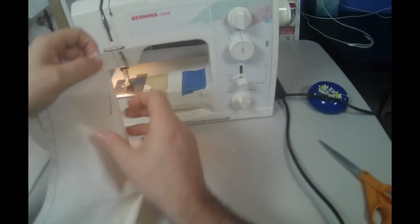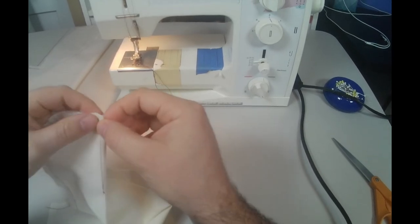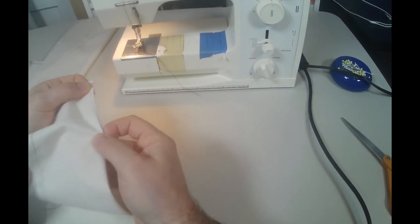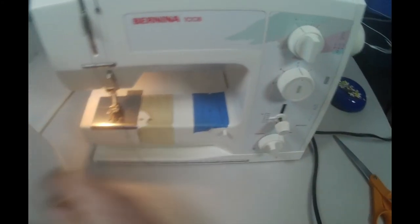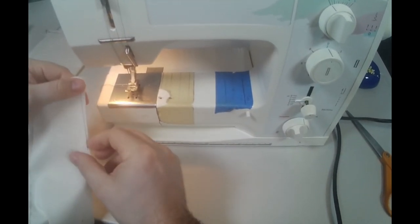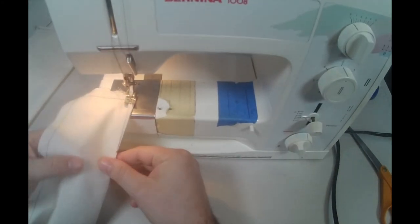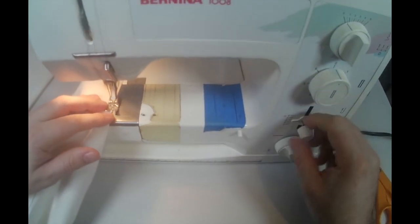Now we're going to sew in the darts. Once you've done all your stay stitching, sewing your darts is the next step. You only need to mark one side of the dart — your dart has two legs, only mark the side that's going to be facing up towards you as you stitch. Fold the two outside notches at the waist together, and then go ahead and stitch. Make sure the tip of the dart is right in the center of the crease once you've folded it, or it will be incorrect.